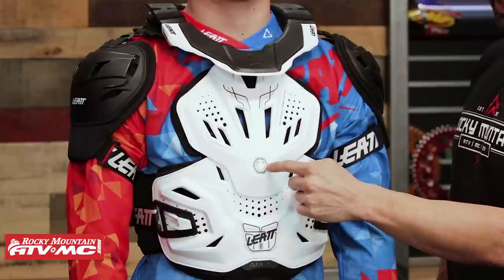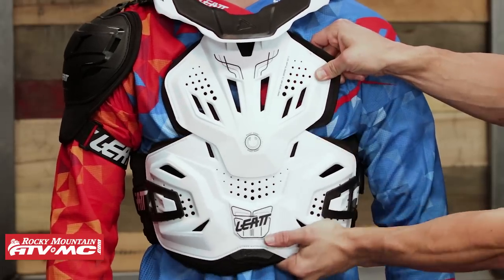They have pivot points right here in the front, which I like — that just helps the roost guard in the front kind of flex and move with the rider's body. So as Ashton's riding and working hard on the bike, the roost guard is going to work with him.